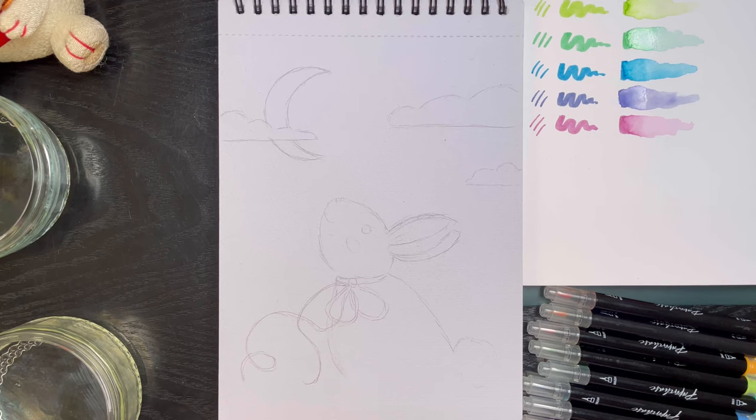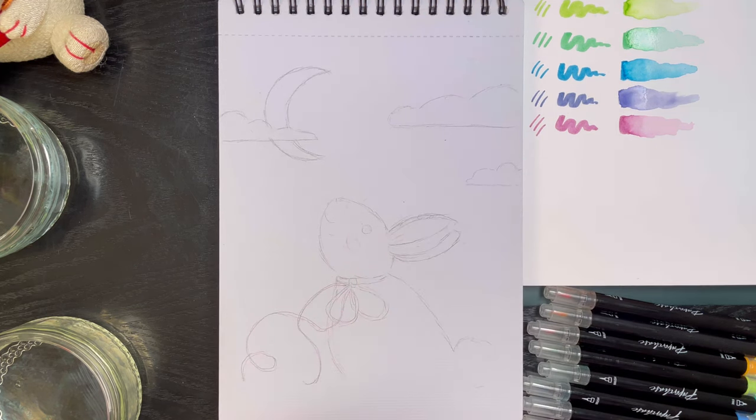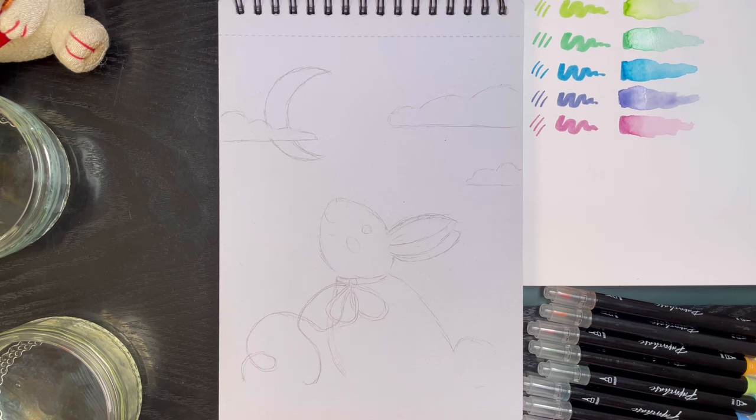So here is a sketch that I've pre-drawn of a bunny looking up at the moon. Let's get coloring. And I think I'm going to do a watercolor base for the background, and maybe then I'll go over on top with them more like pens. We'll see how I feel.